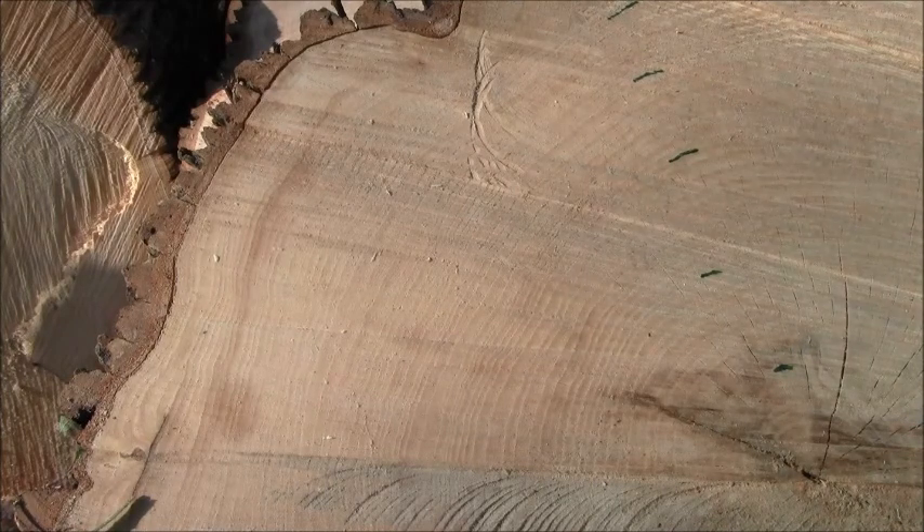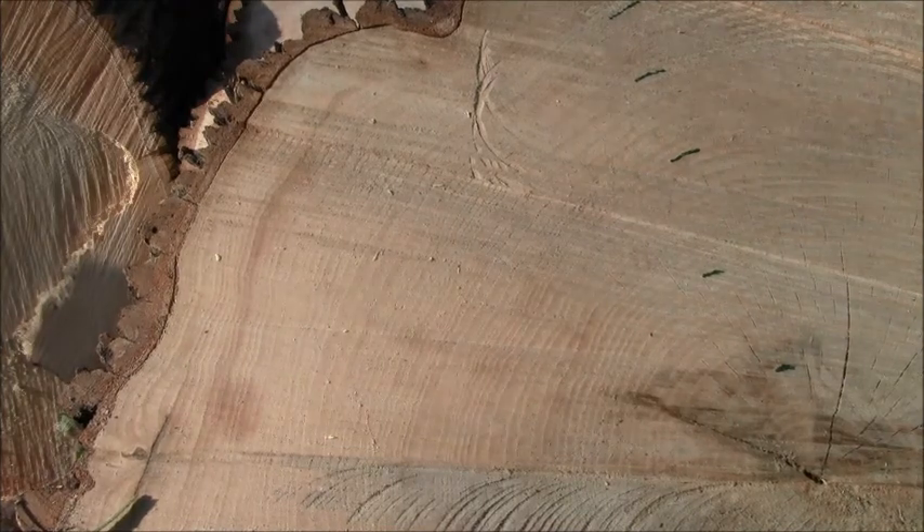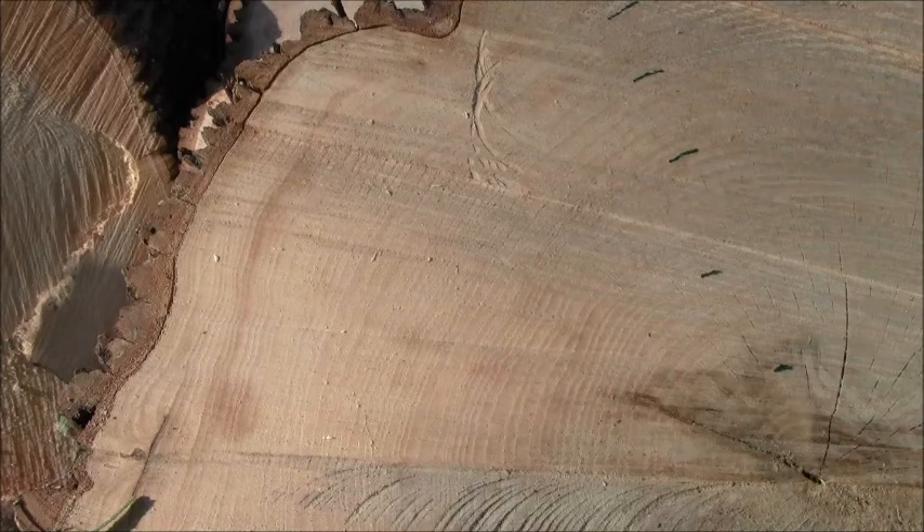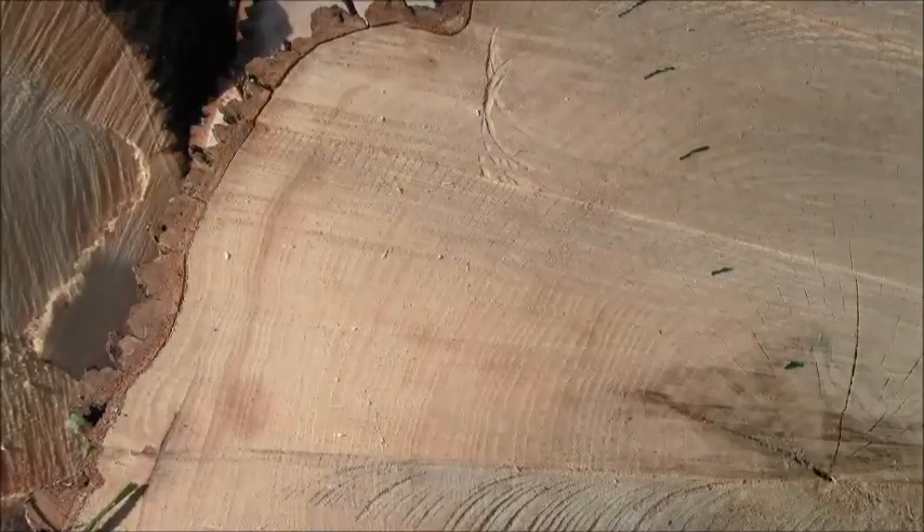You've got to add a little bit for the bottom which isn't showing, so we're looking at a tree that's a little bit over 70 years old — pretty impressive. Measuring across the stump right at two feet inside the bark.